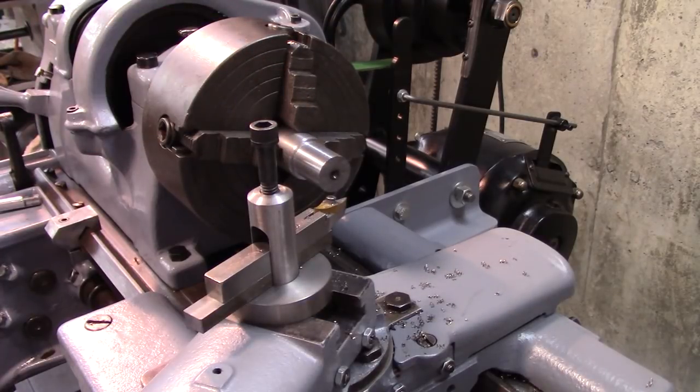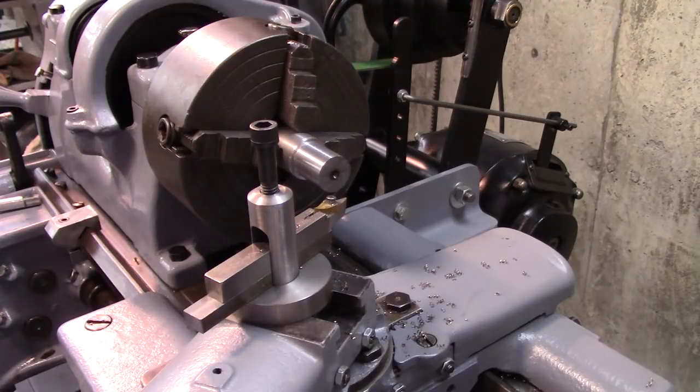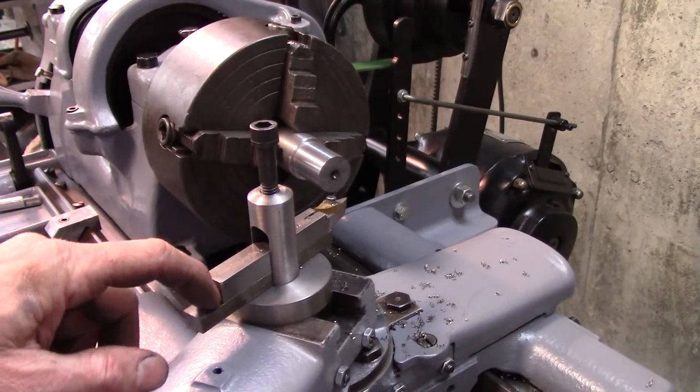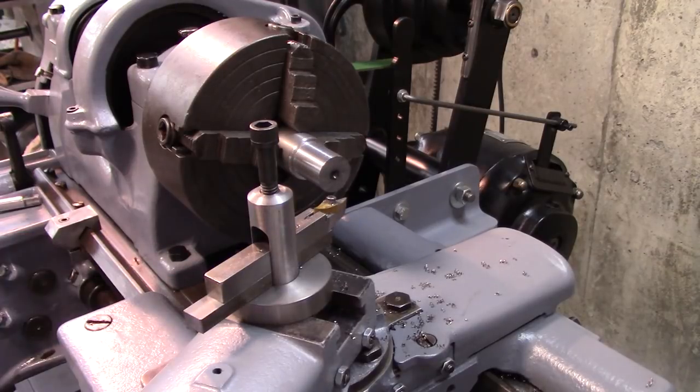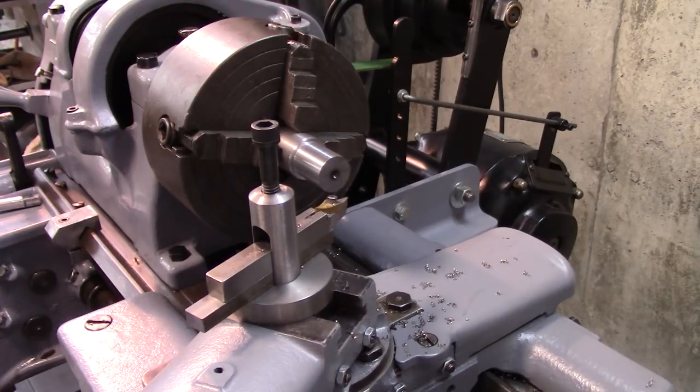I don't know if I'll keep using it or not — I'll probably keep using it on this lathe because I don't have two quick changes. Having to shim it up is a nuisance, but I don't think it's going to be that much of a nuisance in the long run. Well, that concludes the tool post build, and thanks for joining me. Be sure and subscribe.